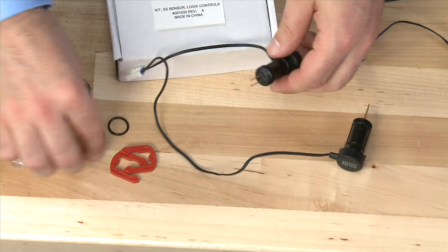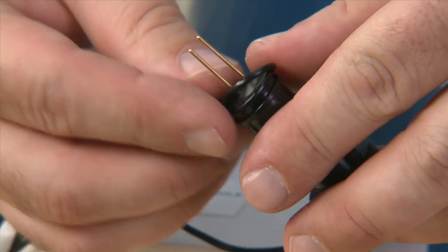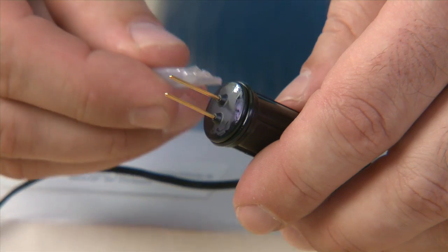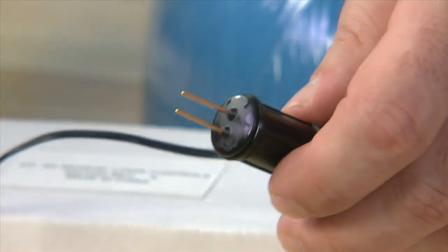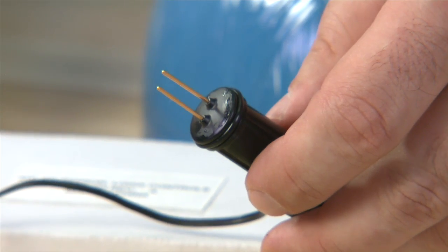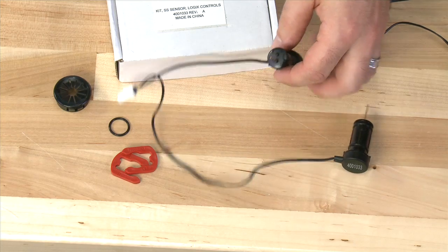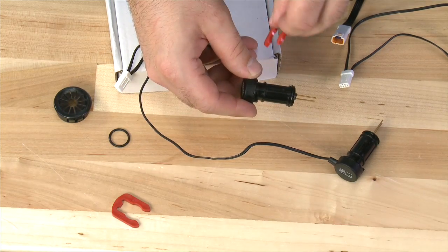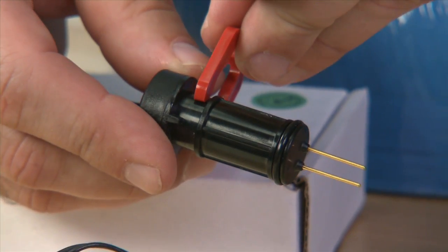To install the sensor, we begin by putting on the O-ring dry. Once the O-ring is on, we can apply the silicone lubricant. We want to make sure that while we apply this, we do not touch the gold pins. Once the O-ring is on, we can place it inside the tank and press on a red clip to hold it in place.